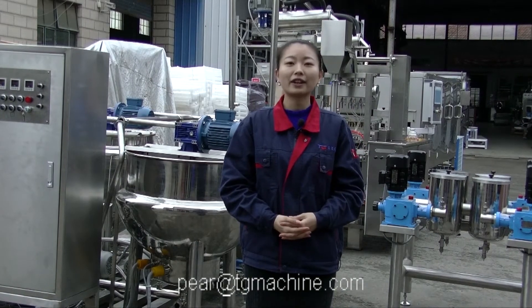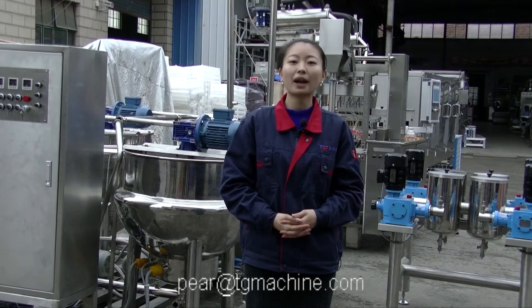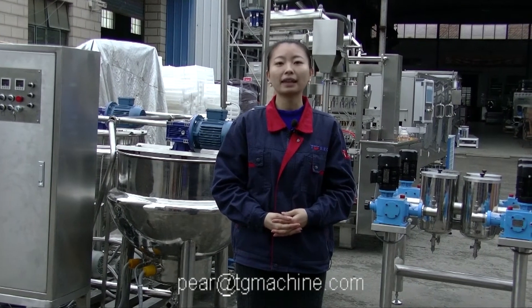Hello everyone. This is Amanda from Shanghai TG Machine Company. Today we would like to introduce you to one of our smallest models for the Gummy Candy production line.